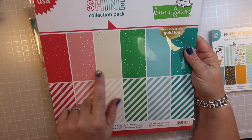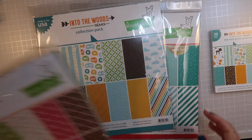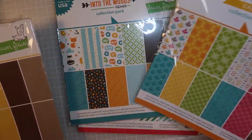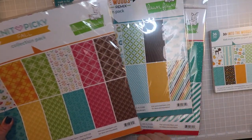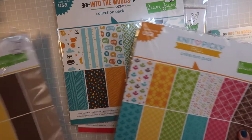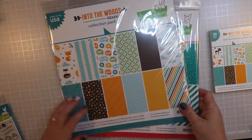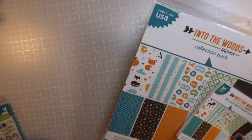While we had this paper out, I thought I'd show you that a lot of the colors from this year's fall collection pack are going to work together with collections from the past. The greens, blues, and browns are right on. There's no pink in the new one, but that's okay. This stripe here matches, and the same for the 'Knock on Wood' collection. I appreciate when companies make things from previous years work with their current releases - it gets me more bang for my buck.